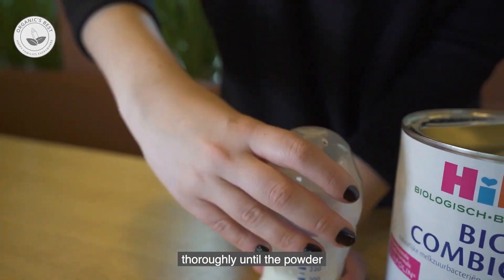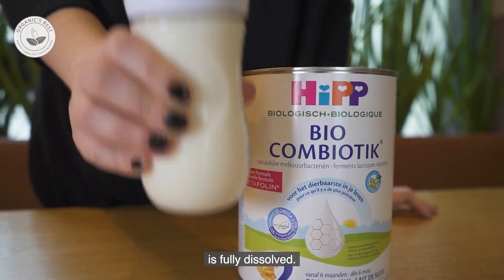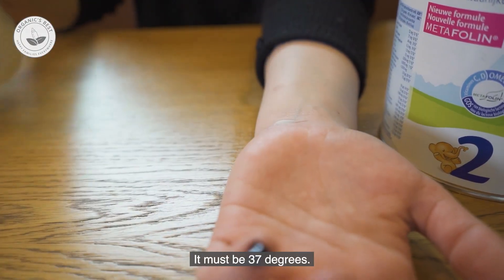Close the bottle and shake thoroughly until the powder is fully dissolved. Finally, test the temperature on your hand — it must be 37 degrees.